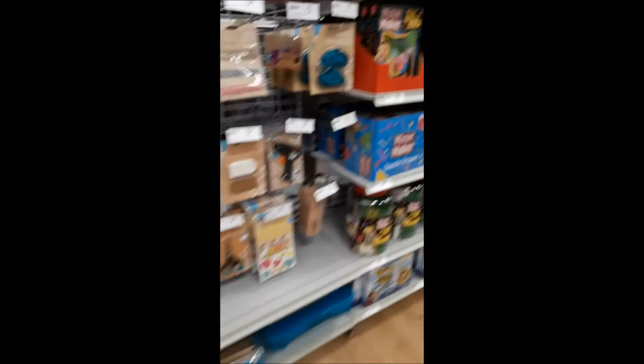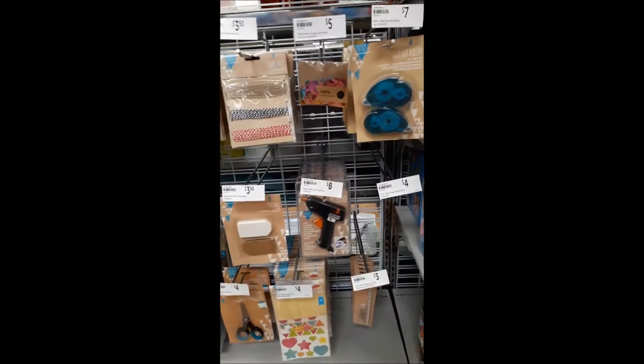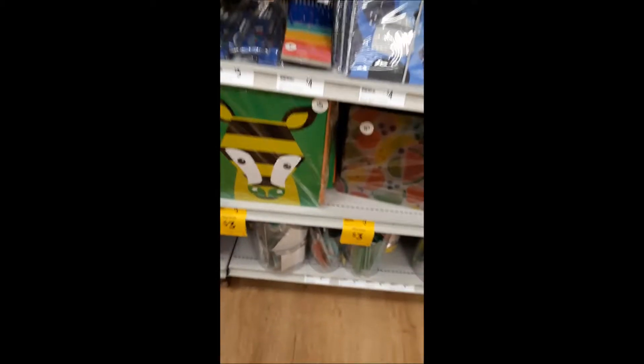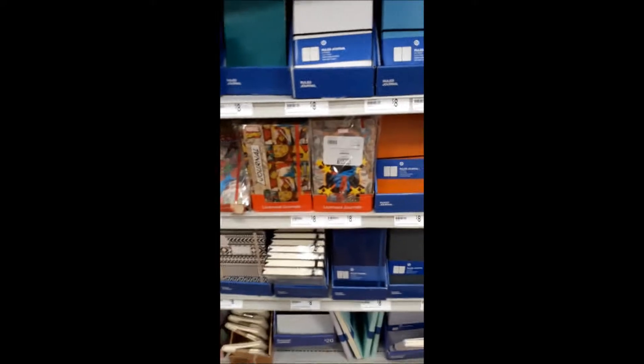I just kept wandering until I came across more stuff. Since I changed up what I actually got coming out, some novelty stuff is fine. Star Wars is really Star Wars. Lots of notebooks.